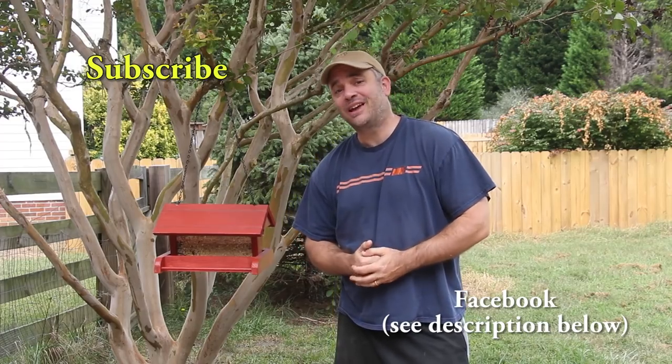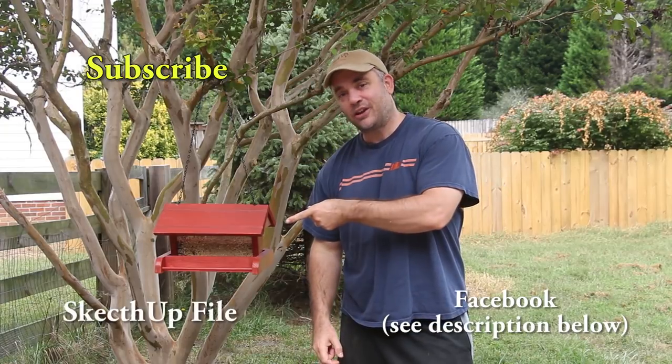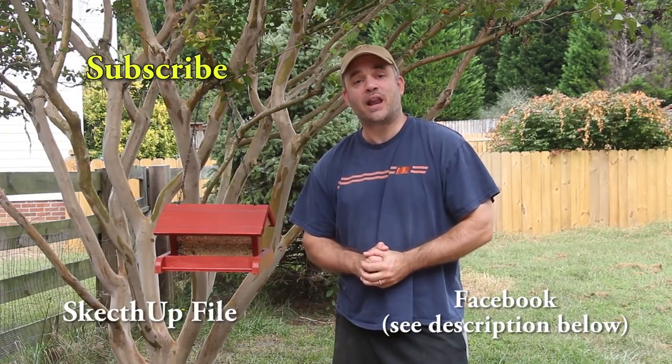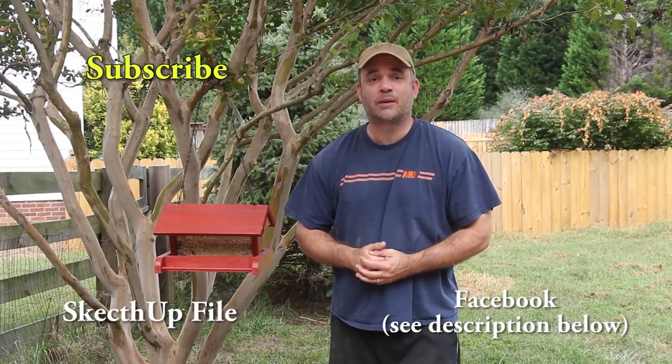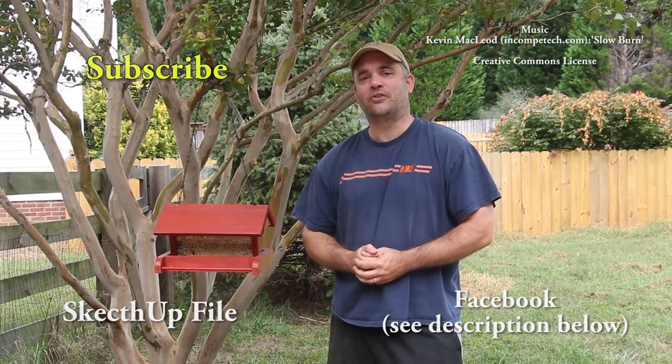Well I really hope you guys liked this week's project — it was really fun to build. If you'd like to download the SketchUp file you can click on the link. And if you haven't already, please subscribe to my channel and like my Facebook page so you can stay up to date with everything Garage Woodworks. Thanks for watching guys.